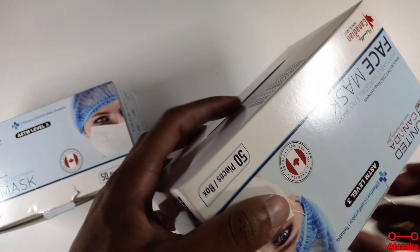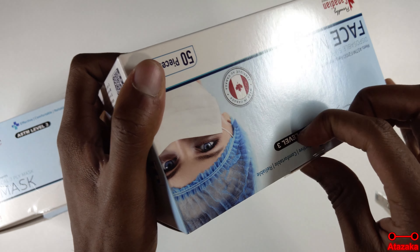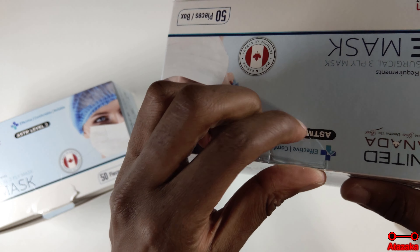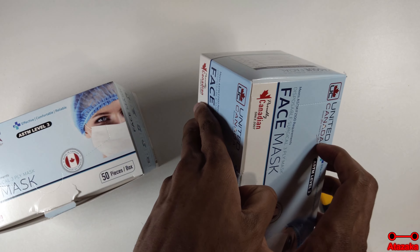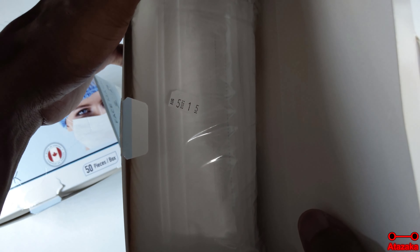Now I'm going to look at the other one, but this time rather than slicing the seal I'm going to try to peel it. Hopefully it won't take too long. Actually no, I'm struggling too much — never mind. There. And it's the same thing too.